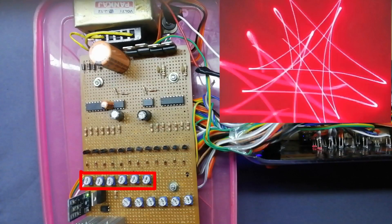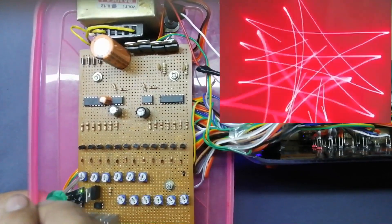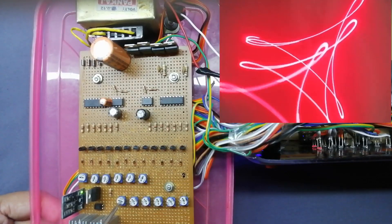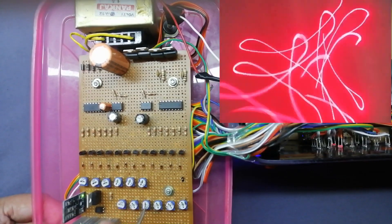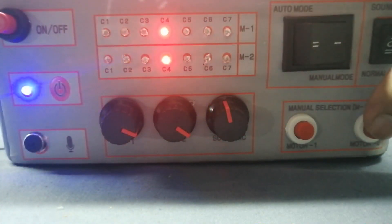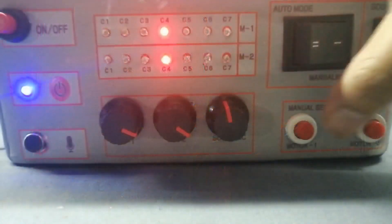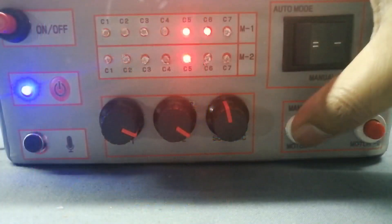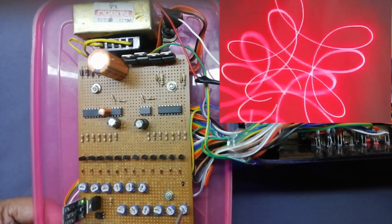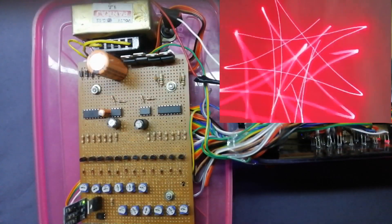Both channels are now placed on the first position. Adjust the first channel motor 10k potentiometer and second channel motor 10k potentiometer. Now you can see the laser pattern will change. Set up both channel LEDs on the second channel, then continue the same way to set up all six channels. The seventh channel operates with both channel motors running at high speed.